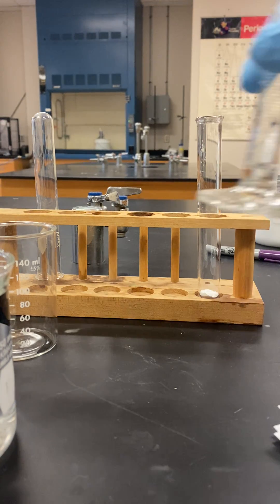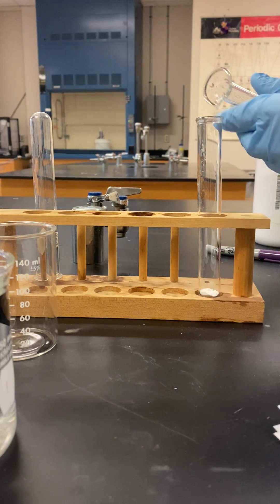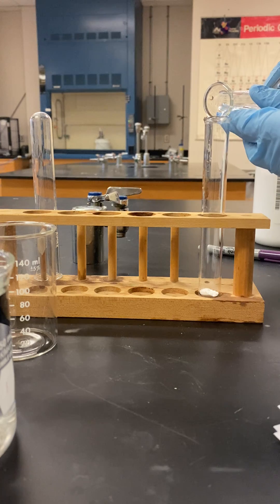What I'm going to do is add this one mil of water to it, and we're going to record whether or not it's dissolving and note any temperature change. The water is at room temperature.